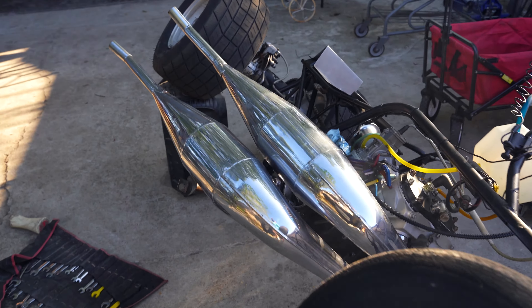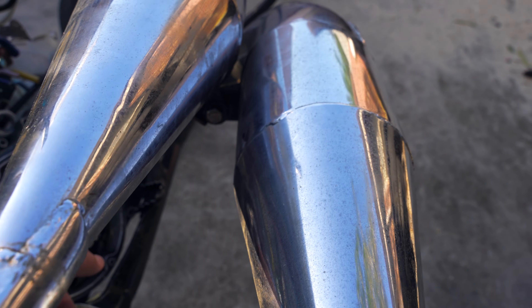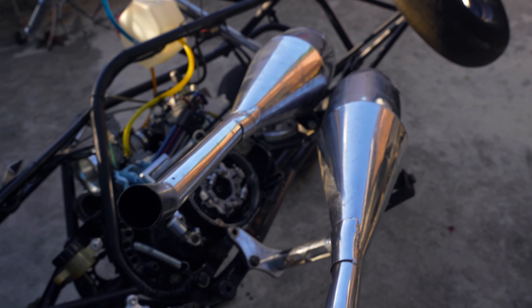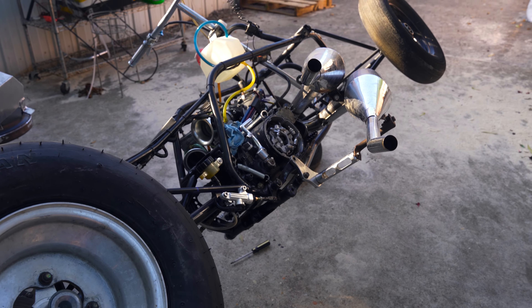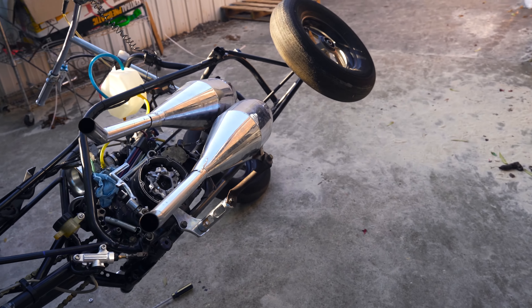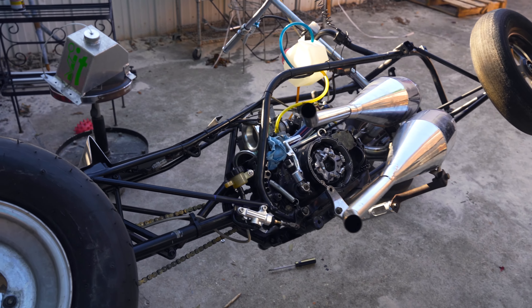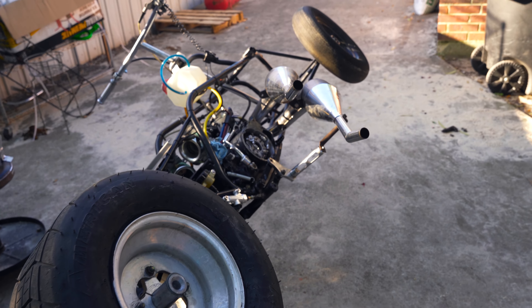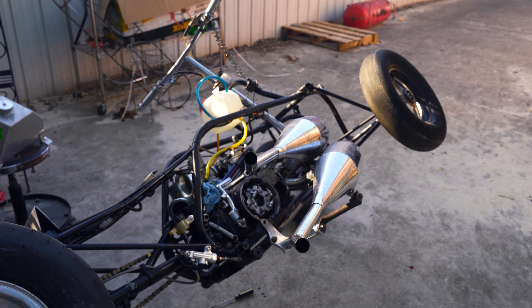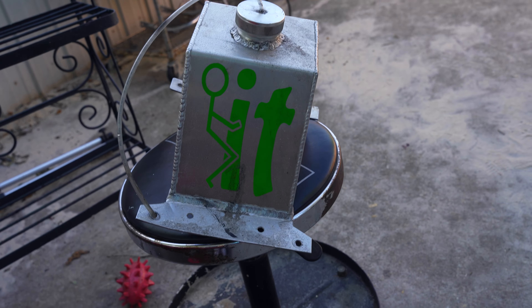We gotta do a little bit of work on the clutch before we ride this thing. I got it tilted up so the oil doesn't come out, but gotta adjust this rod, and I'm gonna drain the oil out. Once we get that adjusted we're gonna have this thing on the strip so y'all can see it run the eighth mile and all that. By the time y'all see this video, the other video should be posted on the strip — check out the eighth mile video. We're gonna have it running with another Banshee out there so y'all get to see it running.